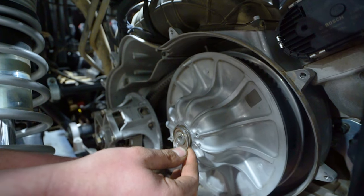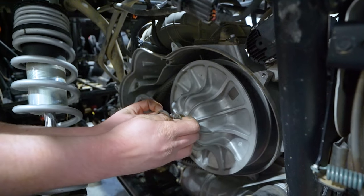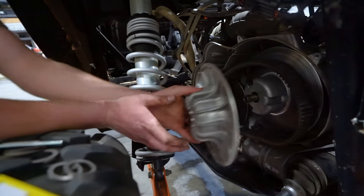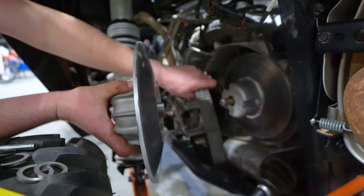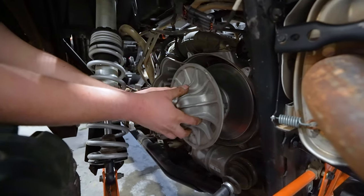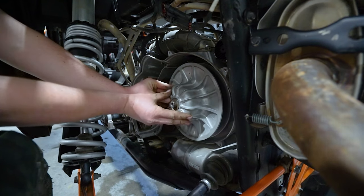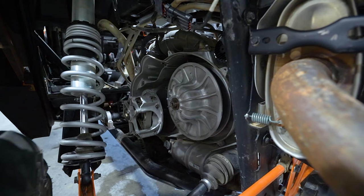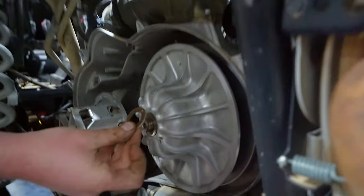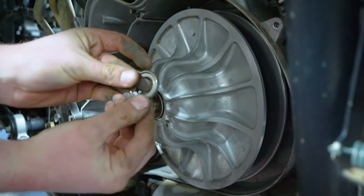If you do choose to stick with the stock snap ring and replace that, you can pull these two washers off, pop your belt off, put your sheave back on making sure it's shoved all the way in, then reinstall this washer first, then this washer.